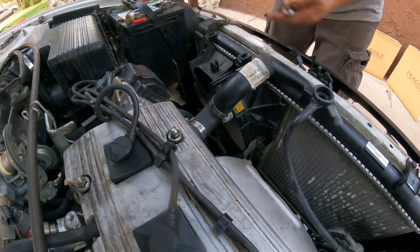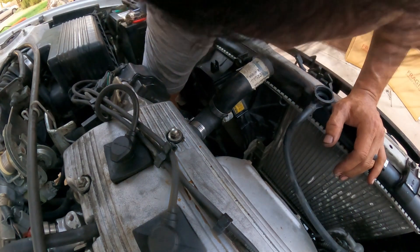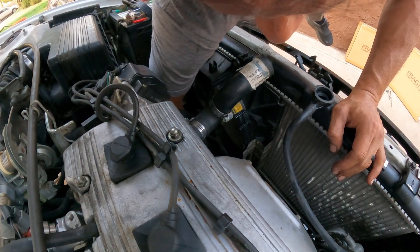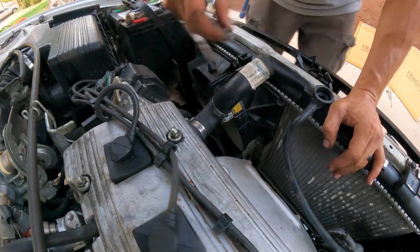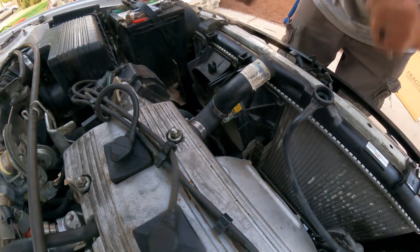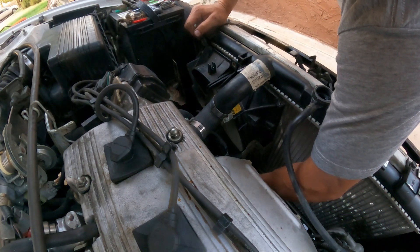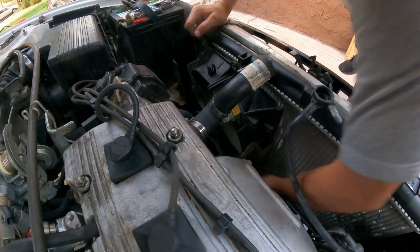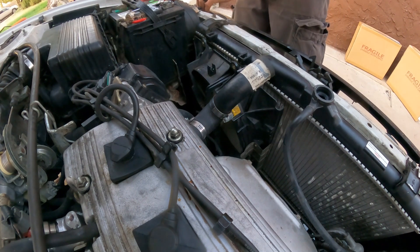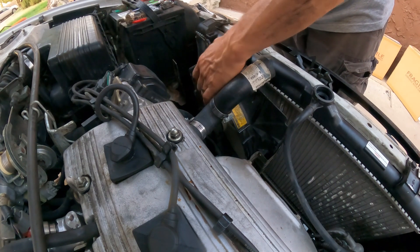I can't show you the ones on the bottom because it's a hard place to get to and it's kind of dark, so the camera's not going to see it, but believe me, it's there. One bolt is right here by the engine mount. All the bolts are the same length, which is great. Take them all out.